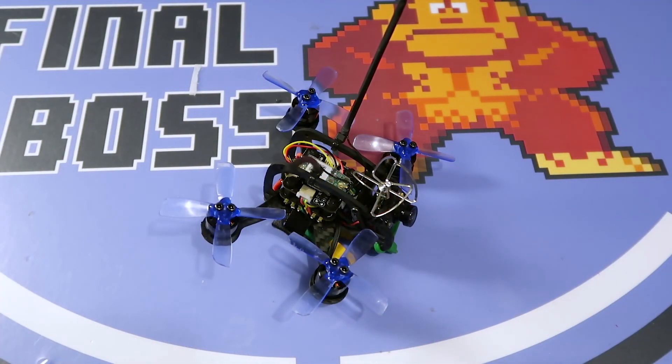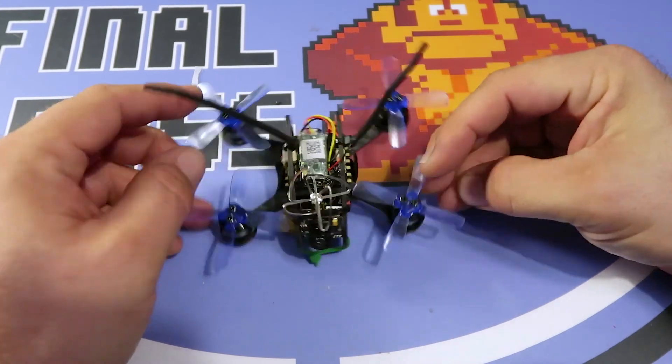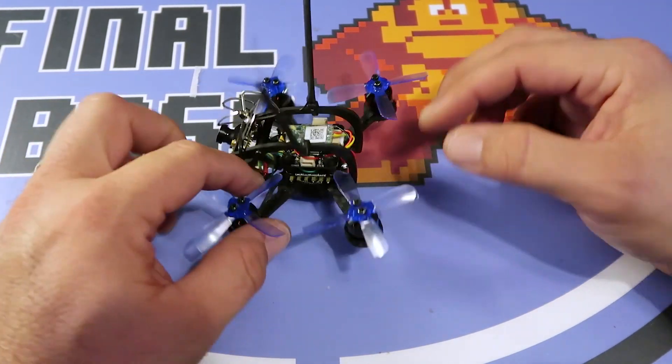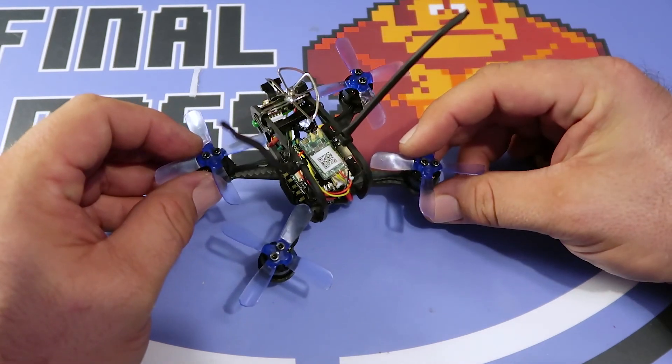What's up, everybody? Welcome back to Daily DVR. Today we've got David working on one of these Ascent frames. This is the Ascent 93 — 90 millimeter, 95 millimeter, somewhere in there.